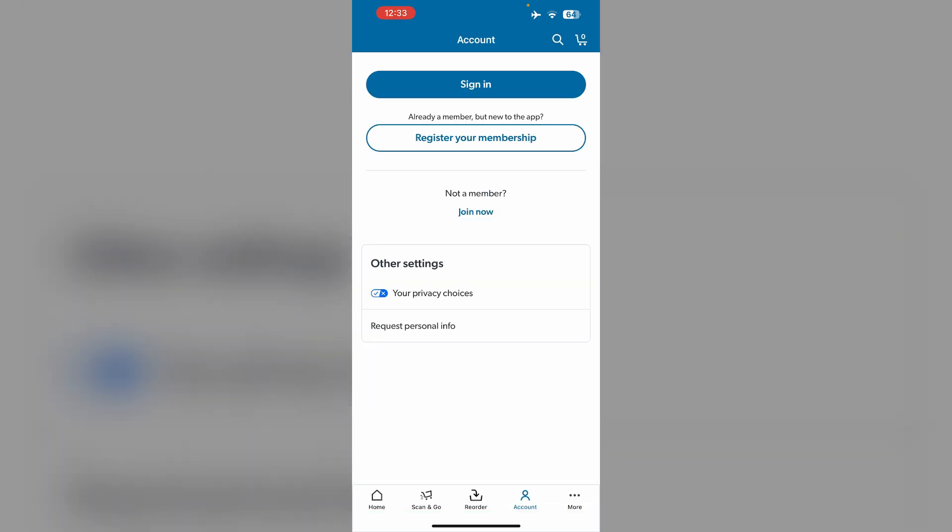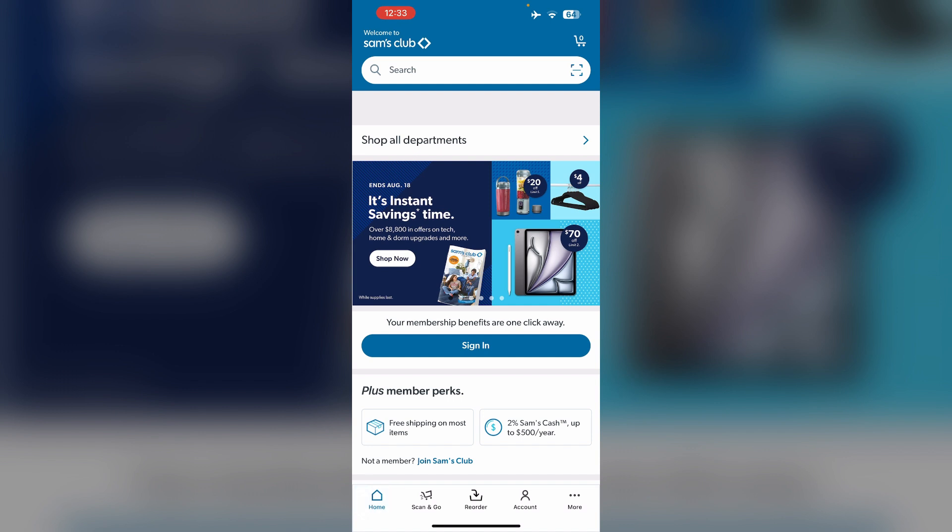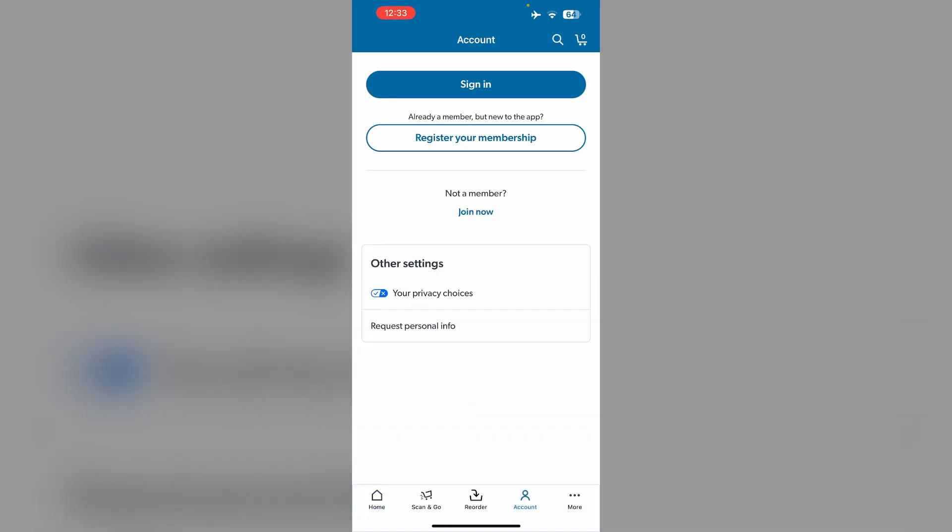Then look for the 'Add to Apple Wallet' option, which may be located under the membership or payment section. Tap on 'Add to Apple Wallet' and follow the on-screen instructions.